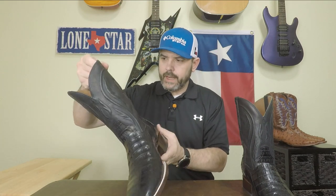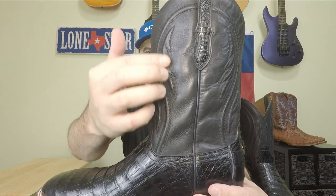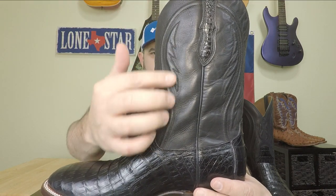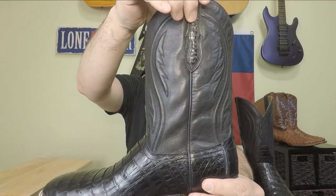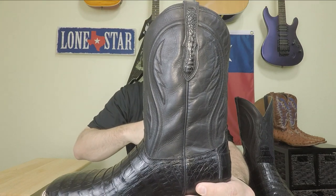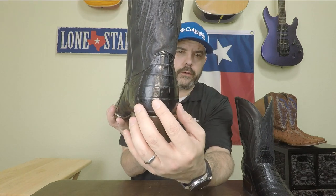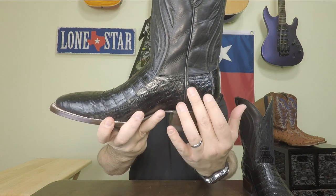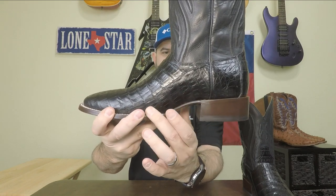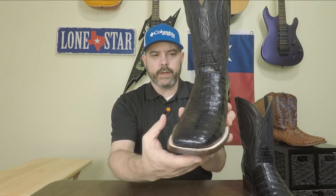The shafts have some nice cording and design on them — it's got cording but also in a design pattern, not just a straight piece. It's got overlays of the caiman on the pull tabs, which is really nice looking. There's one piece on the counter, another piece on the side, another piece down the side of the front, and the top of the vamp is another piece — same on both sides.